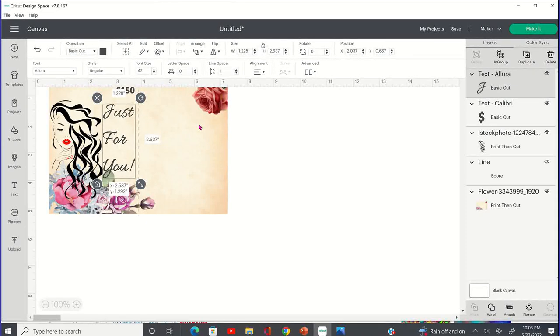I'm going to take the 'for' and move it over just a tad bit, and also the 'U' — move that over a tad bit to kind of make it look like it's going down at an angle. You don't always have to do it straight. Get a little fancy with it — so 'Just for You.'